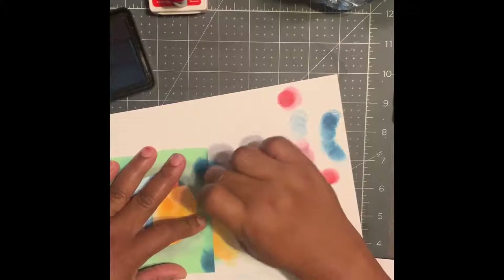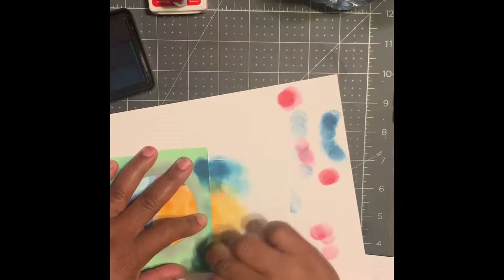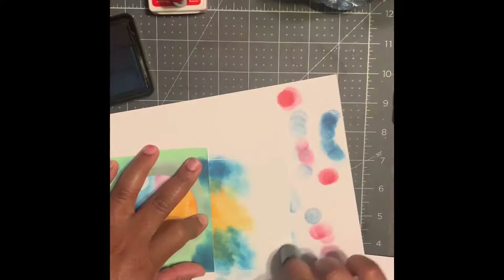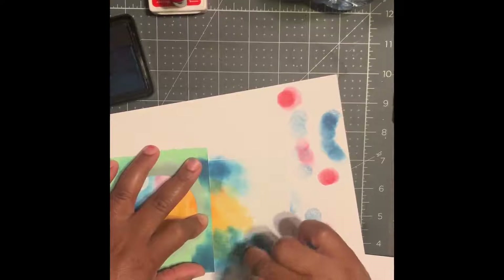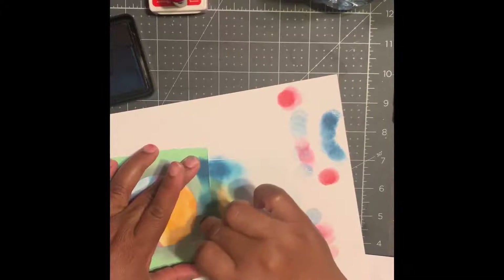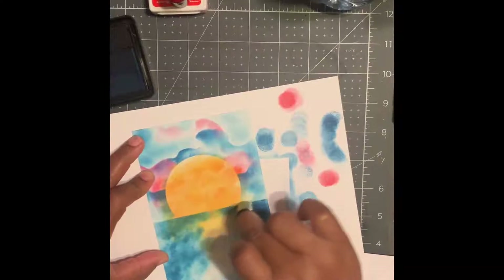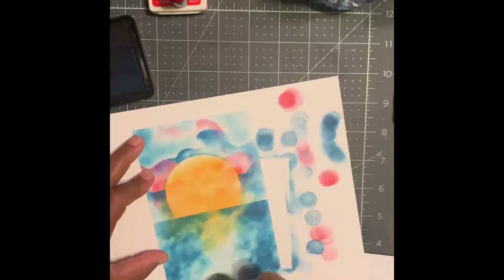Line it up nice and pretty, get some blue, and start dabbing and bring it down all the way as far as you'd like. I like to leave a little bit of white in the middle — not specifically shaded, but just a little bit — it gives a little bit of character. This area that we're making now is going to be our water, or our sea, lake, whatever you want to call it. Let's blend a little bit more so we don't have everything too bright and it looks like a reflection.